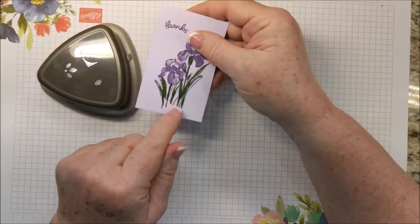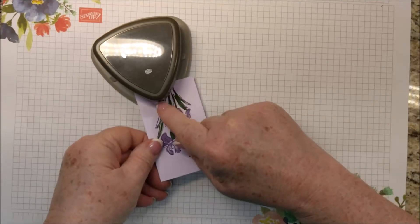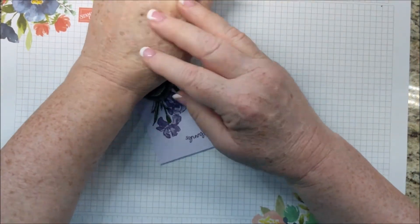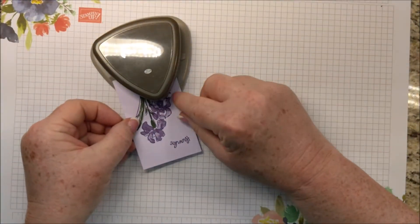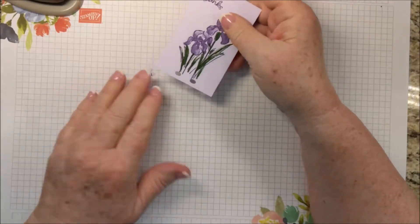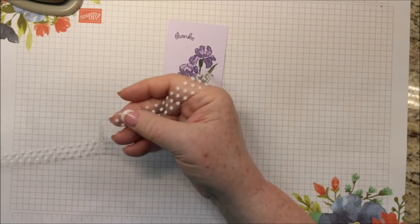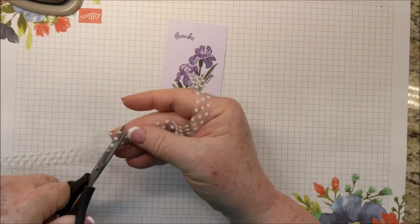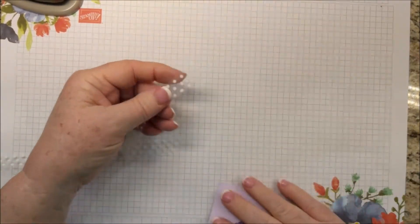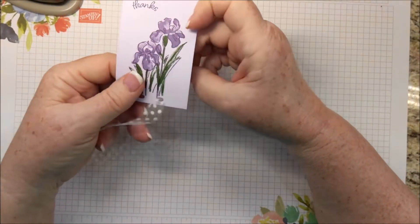I am going to punch a couple of holes down here for the bow — kind of a faux bow — and I'm lining this up with the line on the punch. If you have another hole punch, any hole punch really will do. And I'm using about six or seven inches of this wonderful Whisper White tulle ribbon. This has been very popular. I'm pressing, I'm pushing both ends down through the holes.